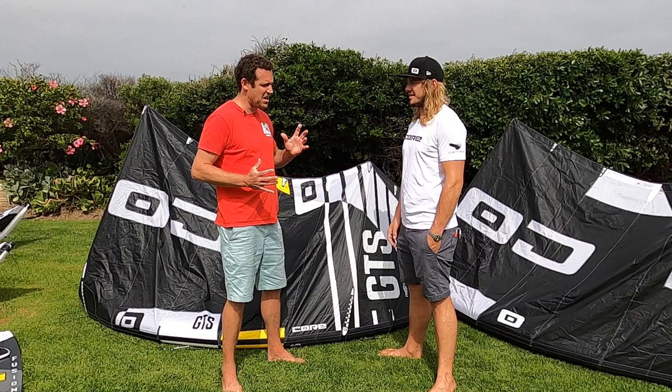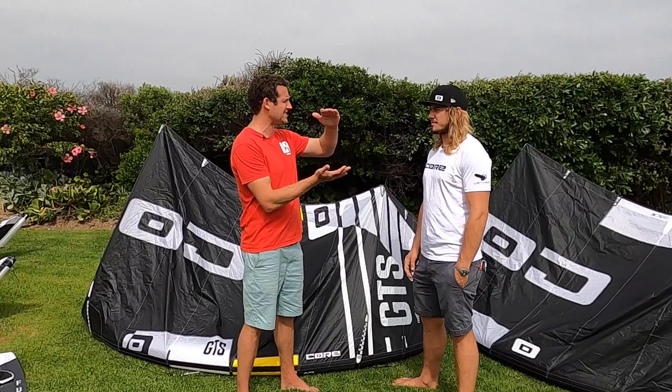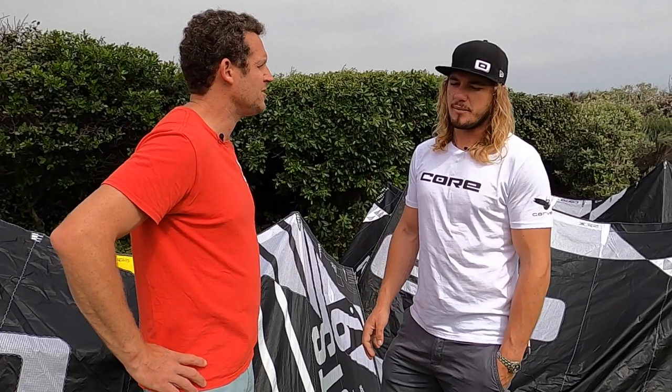Alright, someone comes to you: I jump really well. I can jump 10 meters consistently, I feel confident, I get my landings good, I want to do kite loops. Am I ready? Can you talk us through how you would get someone to start their kite loops and start nailing those first few good catches?